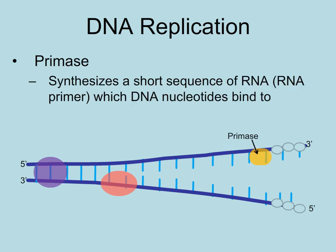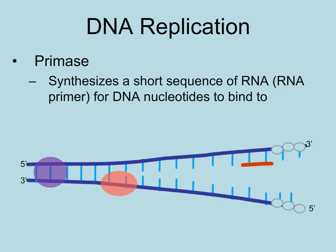The enzyme primase initially adds a short sequence of RNA nucleotides. This must occur because the enzyme that adds DNA nucleotides — DNA polymerase III — can only add a nucleotide to an existing nucleotide. The primer will be replaced with DNA nucleotides later.